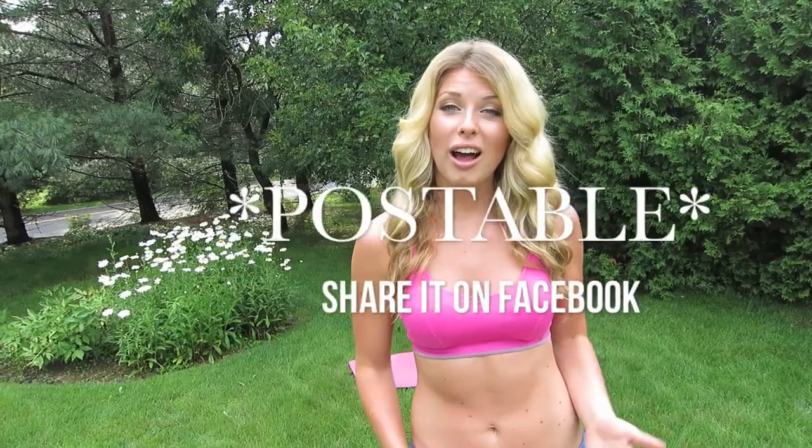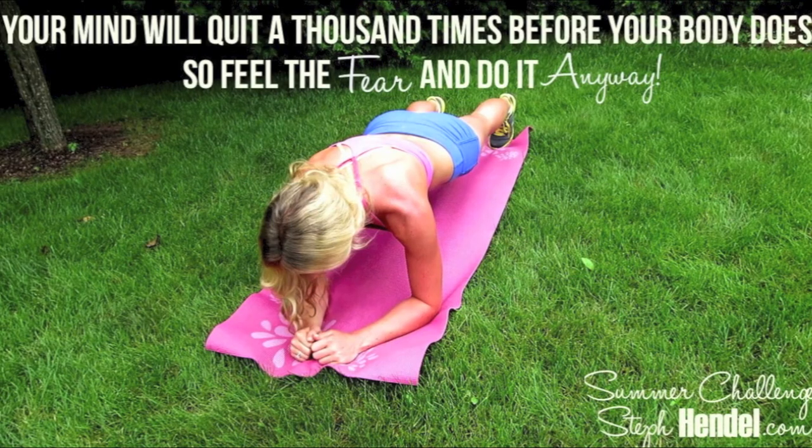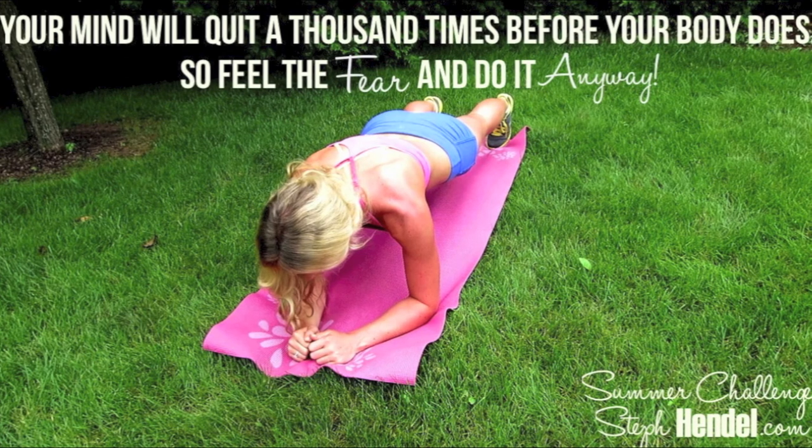Before we get started, I want to give you your pre-workout pep talk. Through the whole workout, I want you to remember that you are so much stronger than you think, and I want you to dig deep. Whether for you it's one extra crunch or ten extra crunches, I want you to really go for it. I know you can. Remember, your mind will quit a thousand times before your body does. So feel the fear and do it anyway. Let's jump right in and get to it.